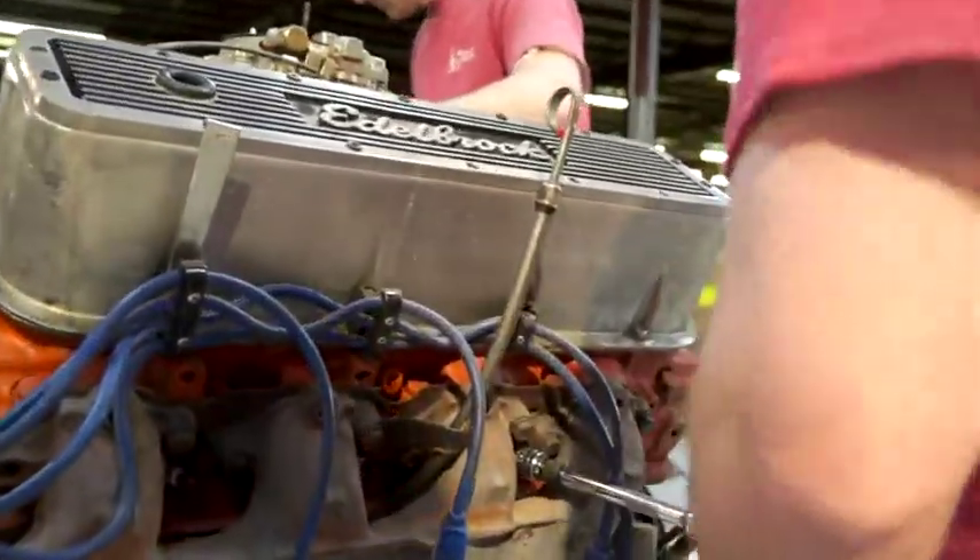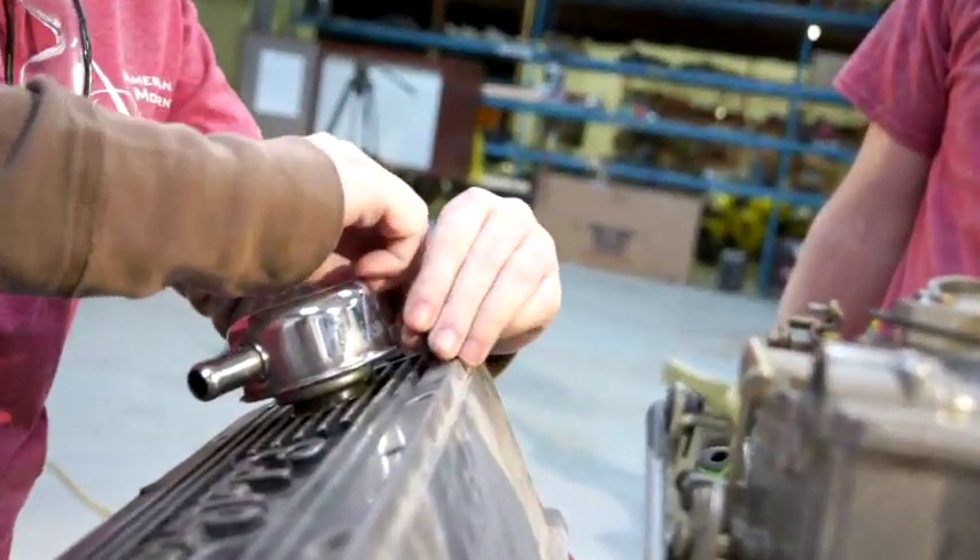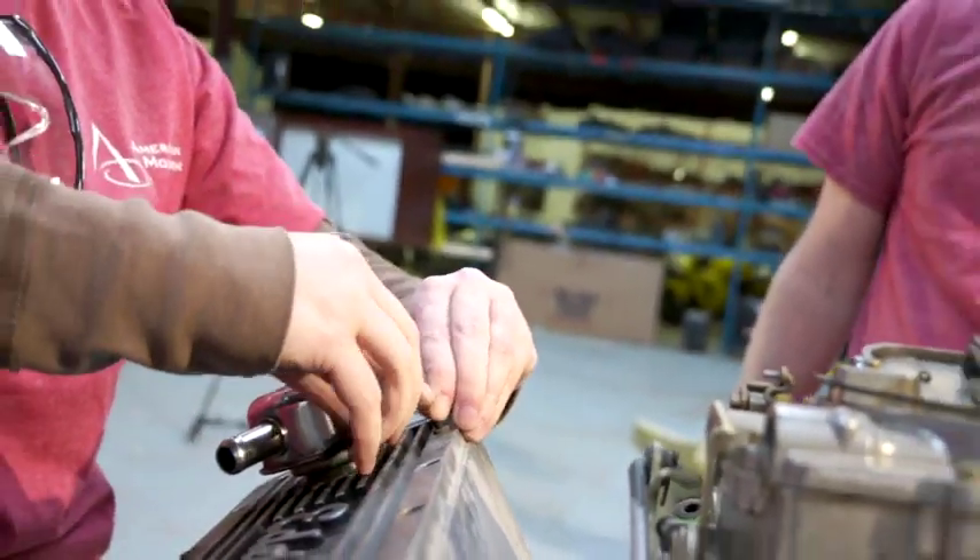The gauge is reading high. Let's make sure everything's right — pull the valve cover, check the rocker arm, make sure that we're on top dead center. See where we're at.